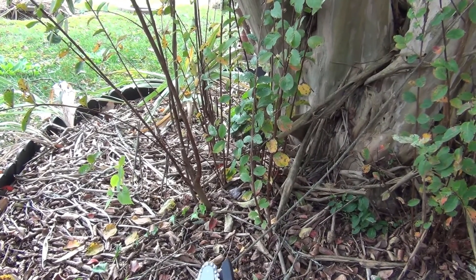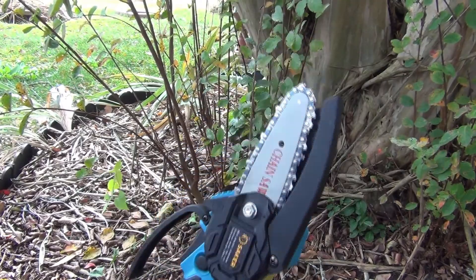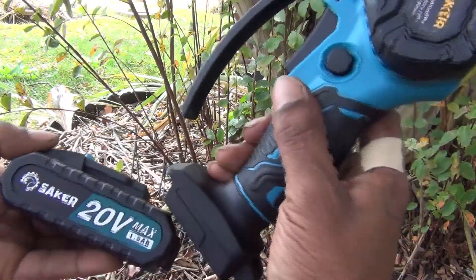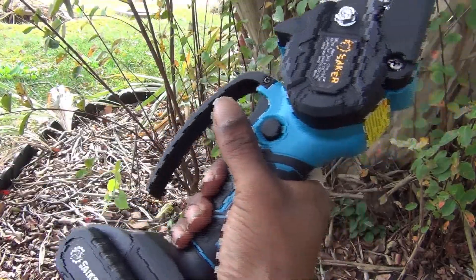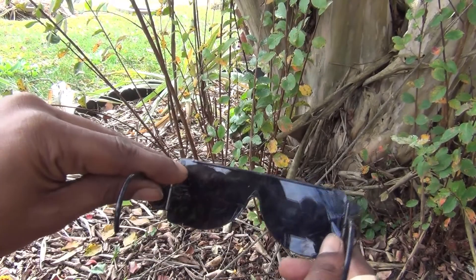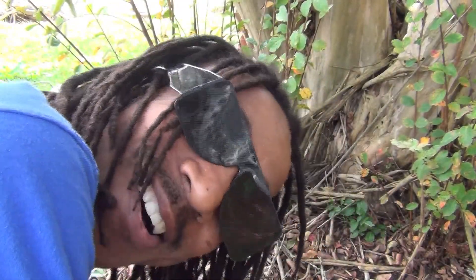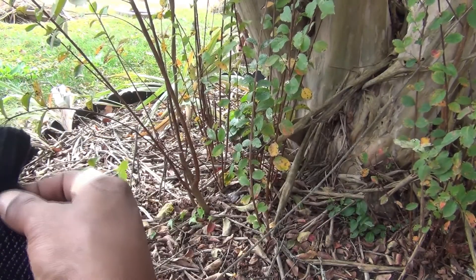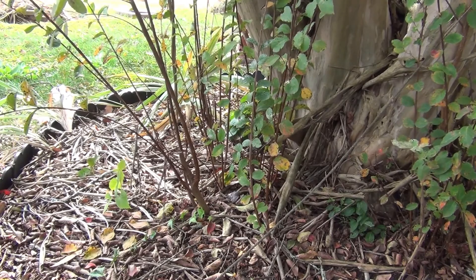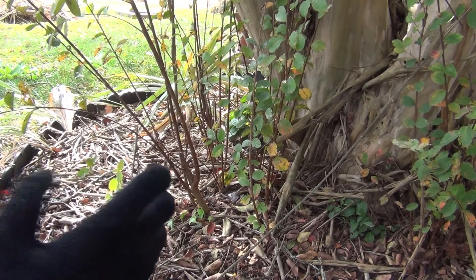First, grab your Saker and your charger — this is the 20-volt — and it simply slides right into the top and snaps in. Then I have some safety goggles and my gloves for safety. I also have something to protect my arms, but that's another video. I'm going to show you products that people want me to review — this is not a paid promotion or sponsorship.